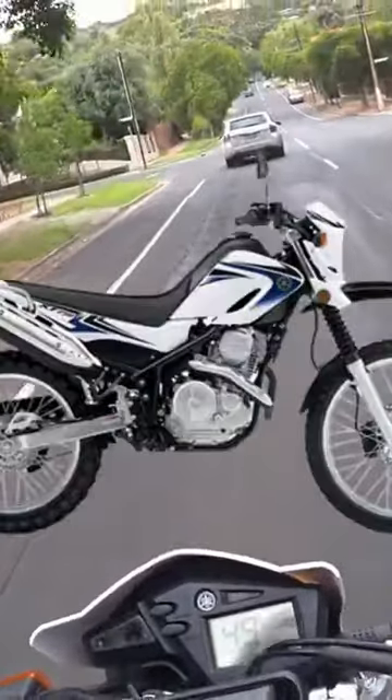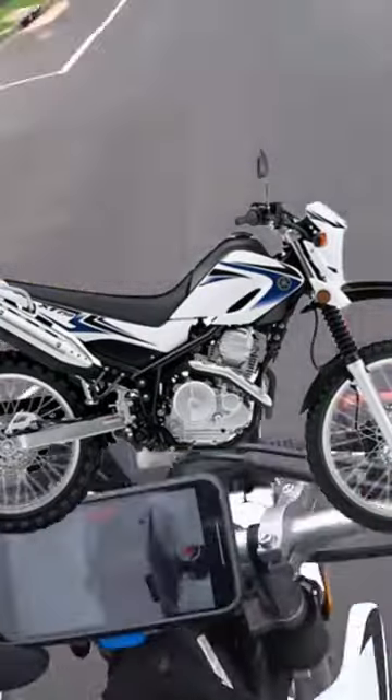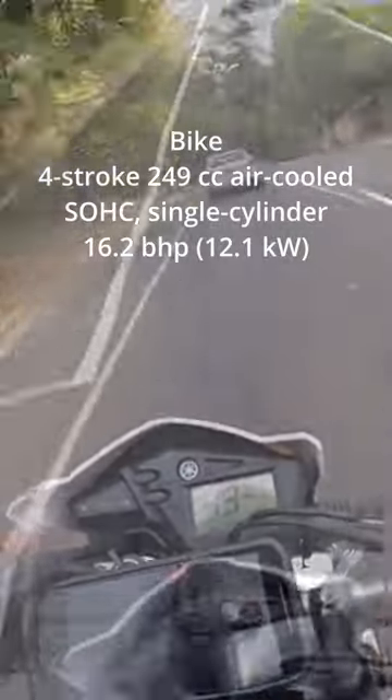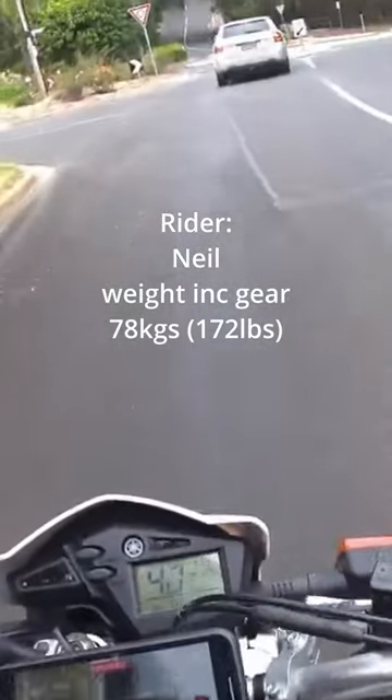I'm on Mrs. RiderGuider's XT250. We're going to do a little bit of a road test review. Coming out of Adelaide, up towards Stirling, which is where I'm heading, we have quite a steep hill, and it's a 90–100km/h ride. So let's see how it performs up the hill.